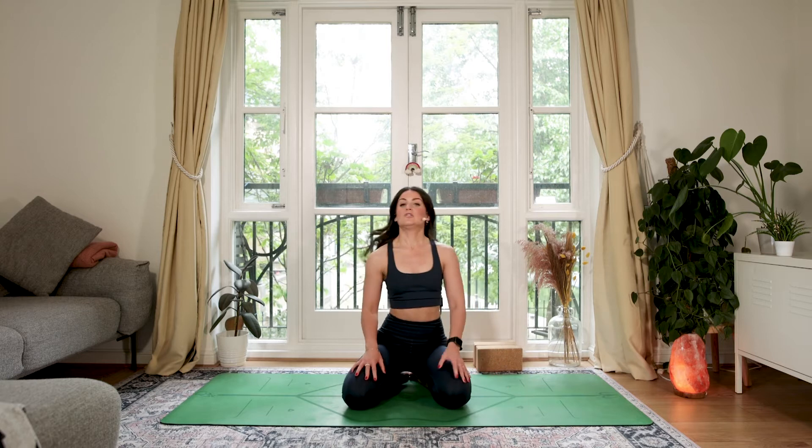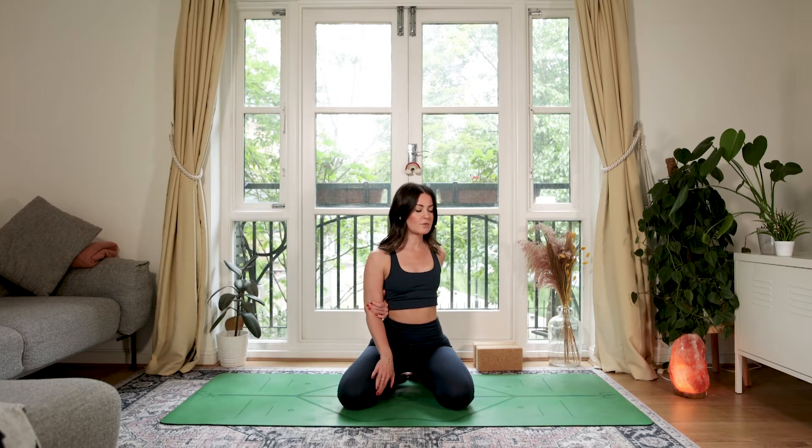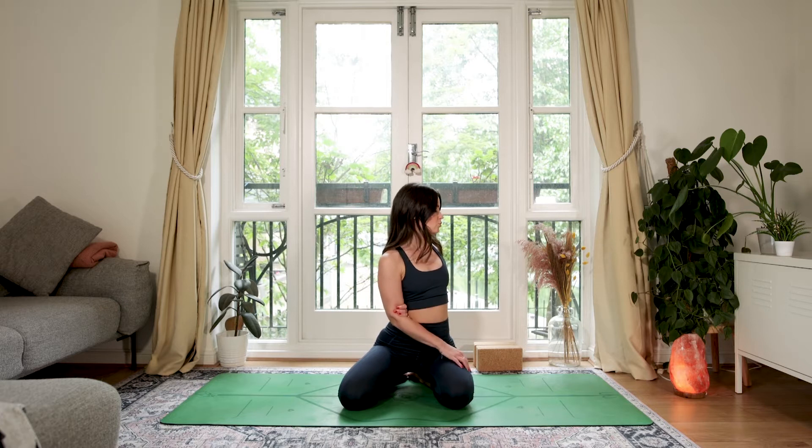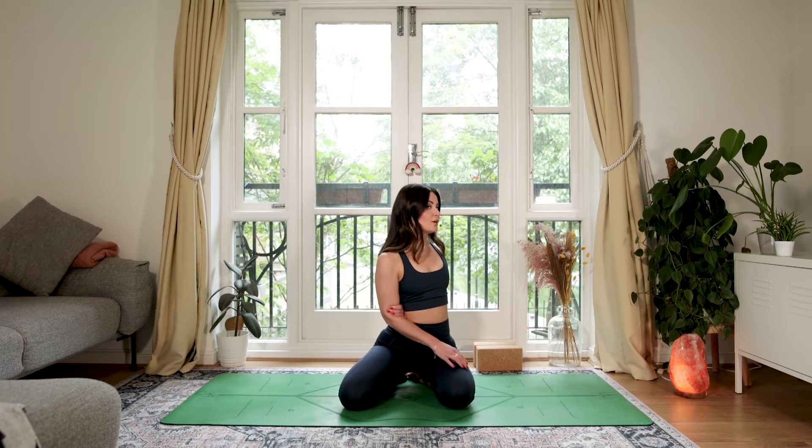We're going to take a little shoulder opener and twist. One hand comes behind — grab your bicep quite tightly. Your other hand turns palm up. Take a breath to sit tall, and then as you exhale, twist across your body. Some of us will use our inner thigh to lever the twist; others might be able to grab the outer thigh. Keep this grip on your bicep quite strong — it's going to help open up the front of the shoulder and a little bit in towards your pec muscle as well. Some of us might also be able to look all the way behind.